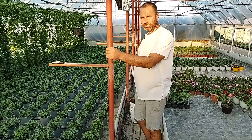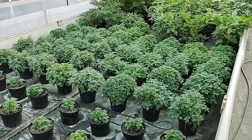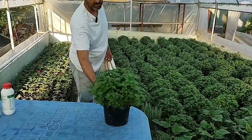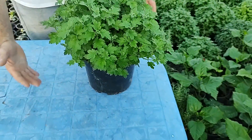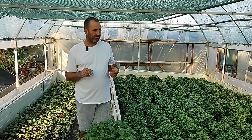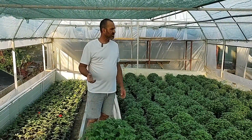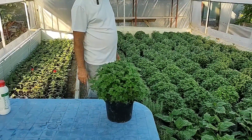Haideti sa mergem si in partea cealalta sa le vedem si pe acelea, sa vorbim si despre plantele mama. Aici in aceasta zona si putin in spate, pentru ca am fost nevoit sa le rares, sunt plantele mama, deci de la aceste plante am plecat. Acestia sunt butasii pe care i-am cumparat - am cumparat 60 de butasi inradacinati din acest model. Am cumparat asa pentru ca in aceasta planta trebuie sa fie 3 culori, deci sunt 3 butasi in fiecare. Din acesti butasi i-am mutat in pahare de 13 si din ei am taiat primii butasi la aproximativ 3 saptamani dupa ce au inceput sa creasca. Am taiat primii butasi si i-am lasat sa creasca din nou, dupa care am facut inca o ciupire de formare si am mutat in ghivecile de 23 cm.